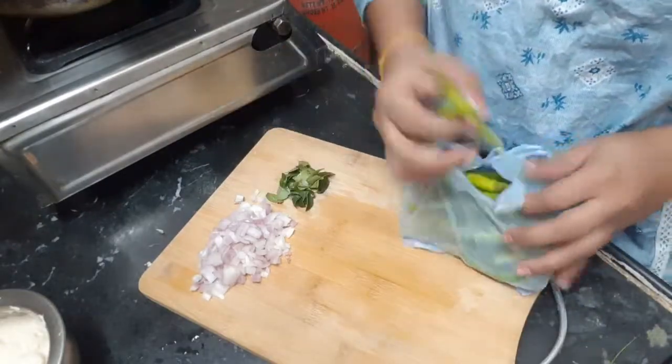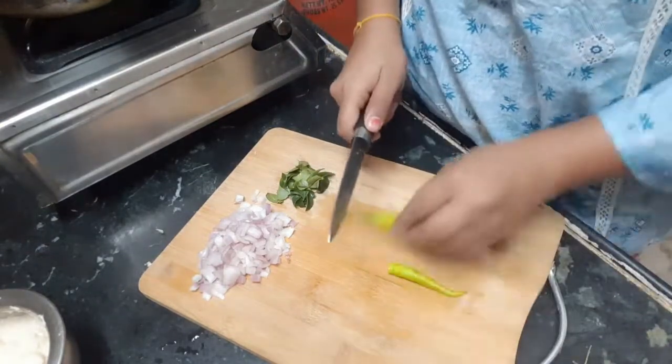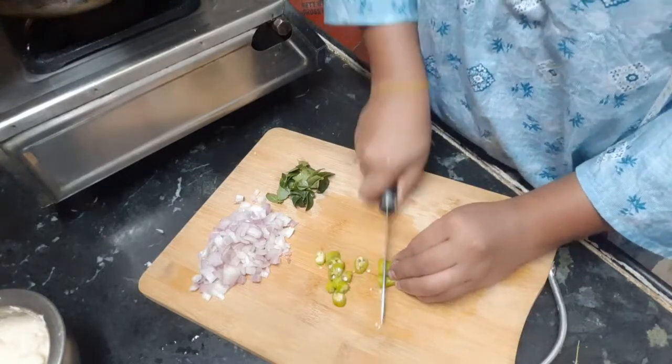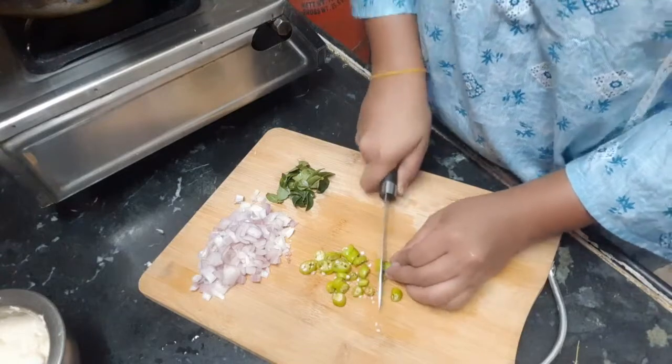I will show you the prasadam. I will show you two onions, curry, mirchi and some pudina. We will grind for a minute. So I will take a break.